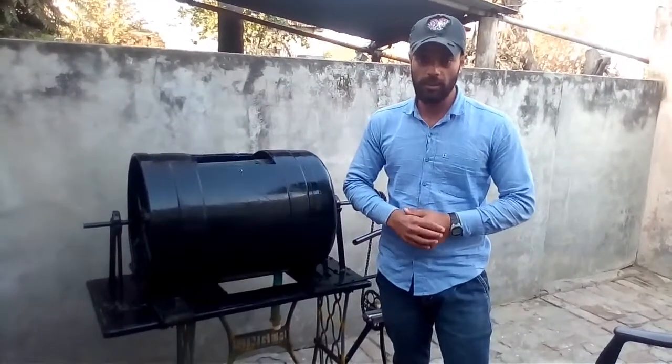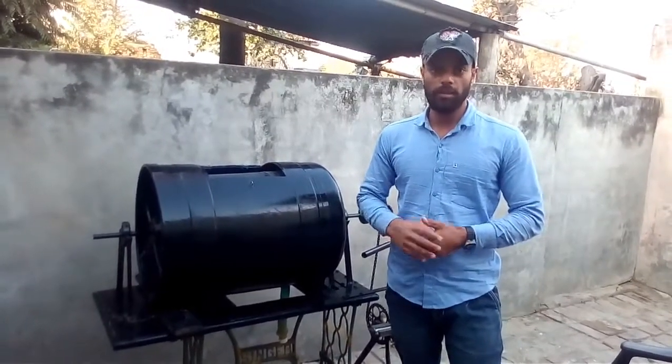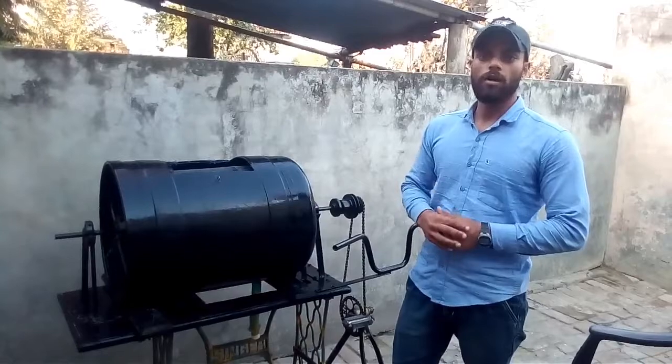In this machine we have also washed 5 to 20 kg vegetables like carrots, radishes, potatoes, and some others. This machine is very easy to operate, no electricity required, and it's also good for our health. Thanks for watching my video, love you all.